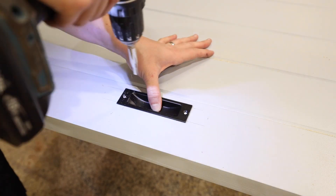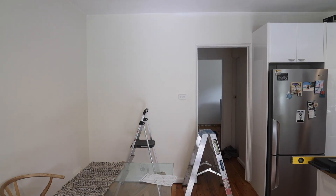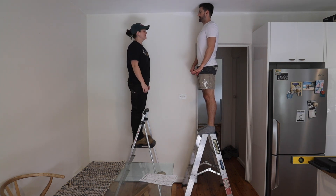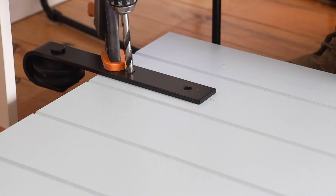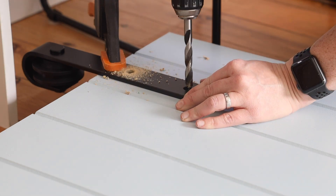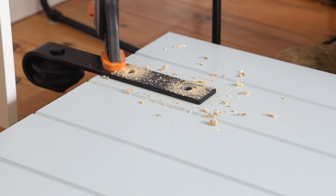The doors were ready to be carefully packed into the car and transported to site. Install day! First, let me introduce my amazing brother-in-law Alex who will be my assistant on the install. Following the instructions I measured and marked where the barn door hardware needed to go on the door and installed it.